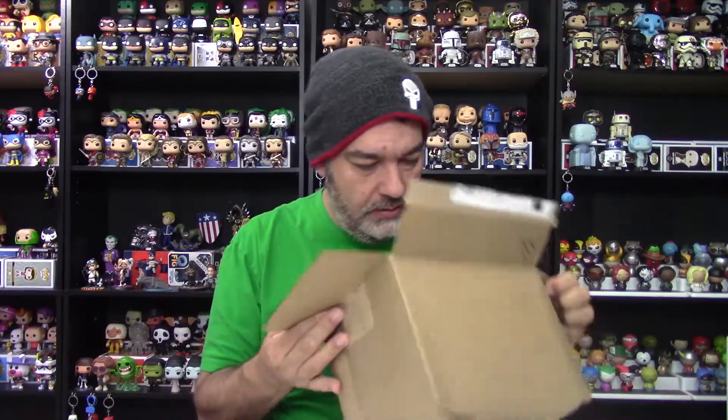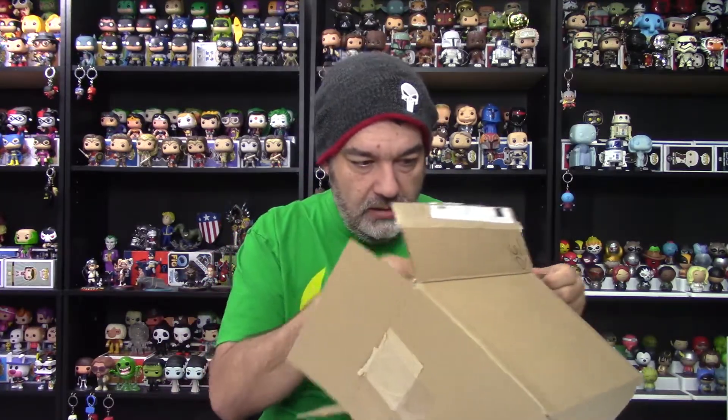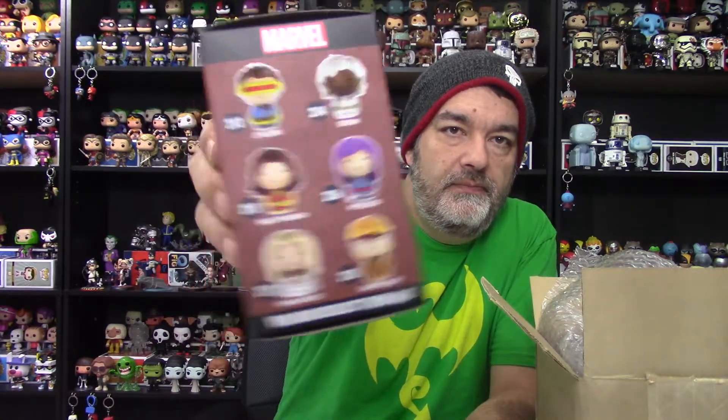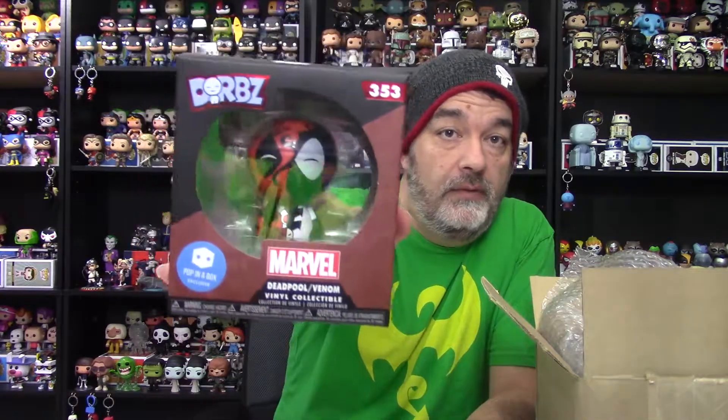Got some bubble wrap — and I'm only seeing two Dorbs, so I seem to be missing one. I was worried about that. The first one's a Marvel one. This is the Pop in a Box exclusive — the Deadpool Venom exclusive Dorb. We just got the pop version and went over that in a video a little bit ago. This is the Dorbs version, the Pop in a Box exclusive, and it's number 353. Wow, Dorbs are getting up there — there's a lot of them out there.